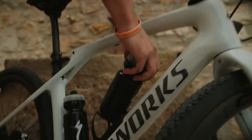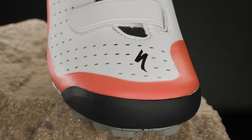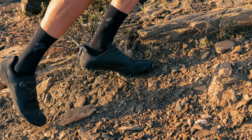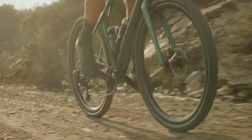Featuring all-new Stride Technology, it offers riders a confidence-inspiring experience when seamlessly transitioning between on- and off-bike moments. Stride Technology provides a flexible outsole and upper around the toe box, combined with a stiff cleat pocket, enabling the shoe to easily flex when walking or pushing the bike, while remaining stiff and efficient when pedaling.